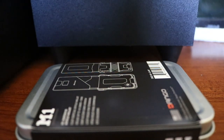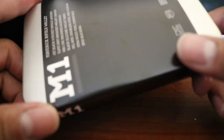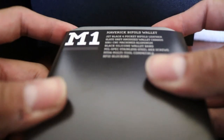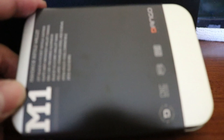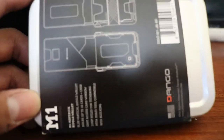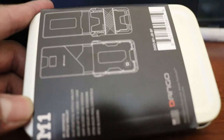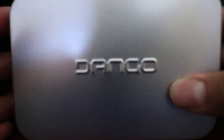Today we're doing an unboxing of the M1 Dango wallet. This is the packaging — it's like aluminum packaging, and the back gives you instructions with a little picture of how the wallet is going to look front and back. We're just gonna skip all that and get to it.